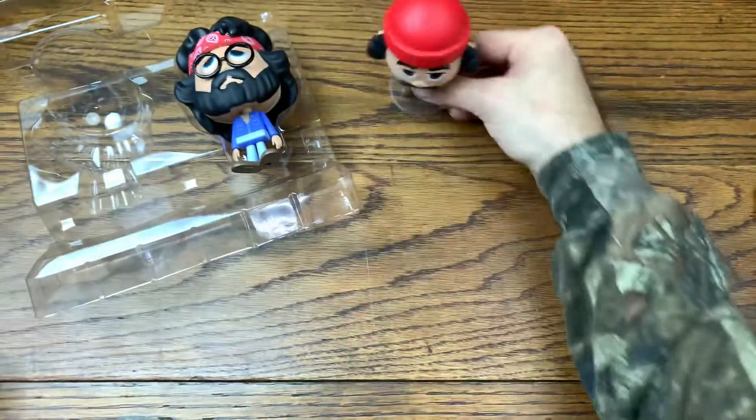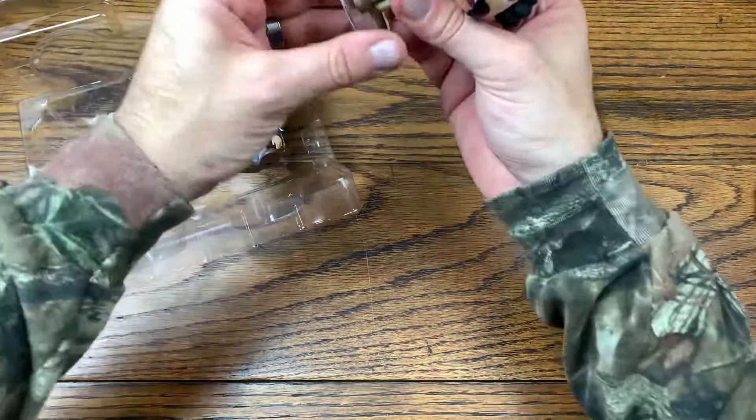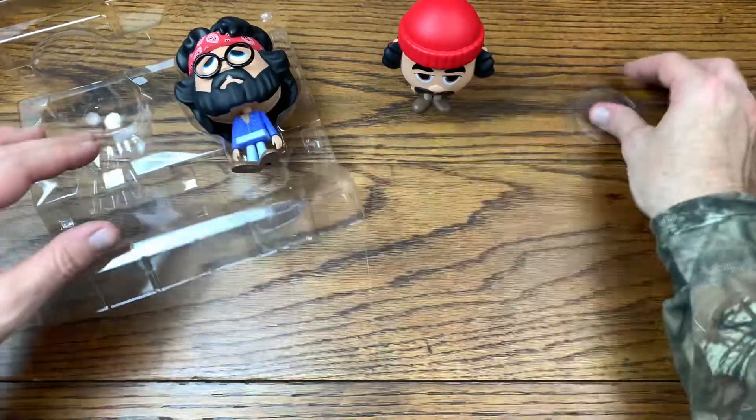This is totally cool. He actually stands without the stand, which is great.